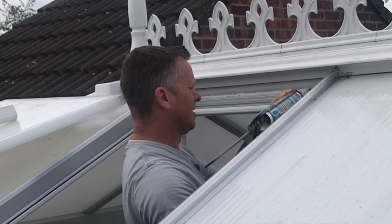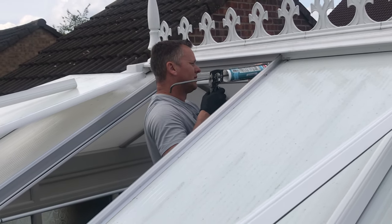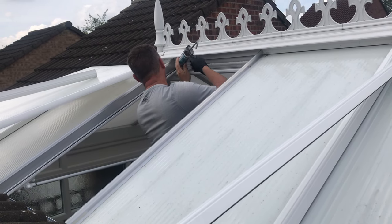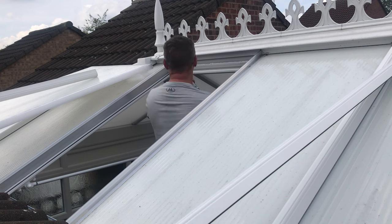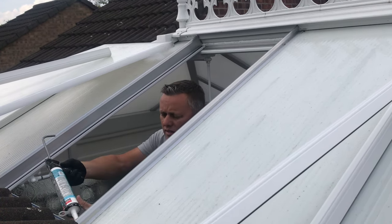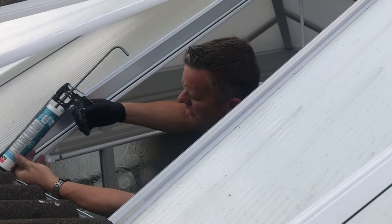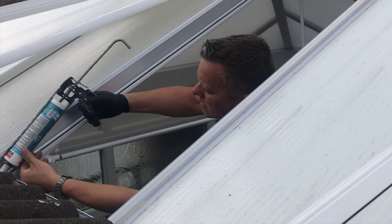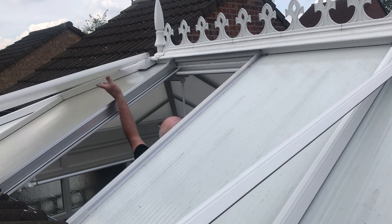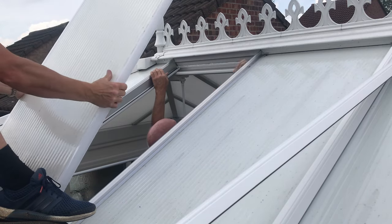I'm not going to go mad or put too much on there, because if we ever do need to take these out I don't want it to be solid as a rock. With just a piece at the top you'll be able to release the bottom, lift it, wiggle it, and it would come away — you could even slide a blade in from the bottom and run it along if you really needed to get it out again. So just put a little bit at the bottom, about three inches either side, just to peg it in place.